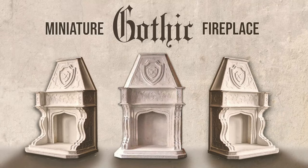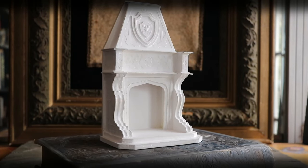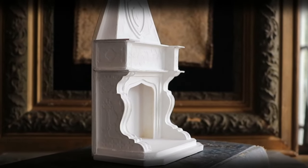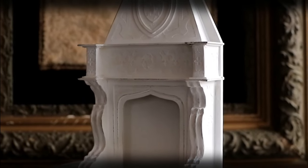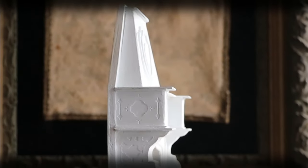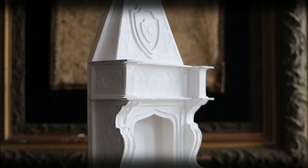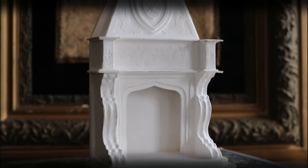Hi, it's Heather from Thicketworks, and today I'm going to share with you the process for creating this miniature Gothic fireplace. It has integrated pilasters and corbels, surmounted by a grandly scaled overmantle with an integrated heraldic shield. Lots of lovely surface detail on the mantel and the apron. The firebox is enclosed by a multi-layer gentle Gothic arch.